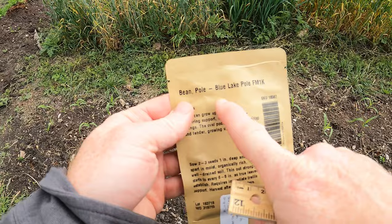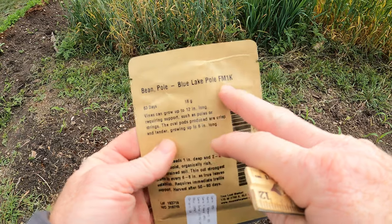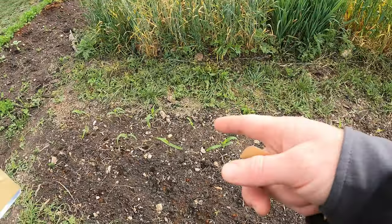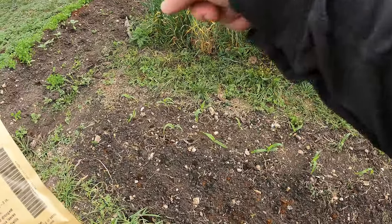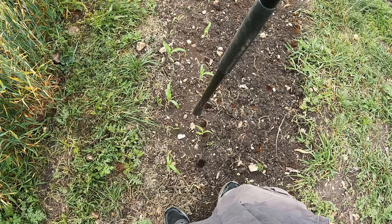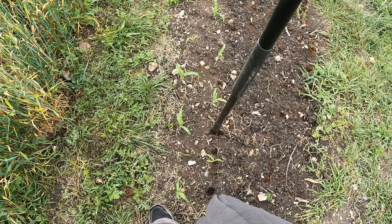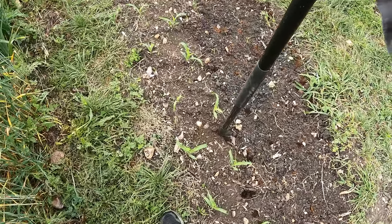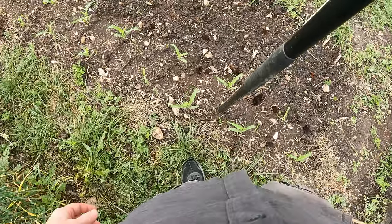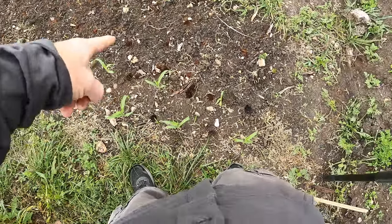This is what I'm planting — it's a Blue Lake pole bean, which is a snap bean type. The packet says two to three inches apart but I'm not going to do that. I'm going to plant one per corn plant, right in between them, and let the bean figure out which corn to climb up. I'm putting little holes one inch deep right in between each corn plant, alternating down both rows so they zigzag as well.